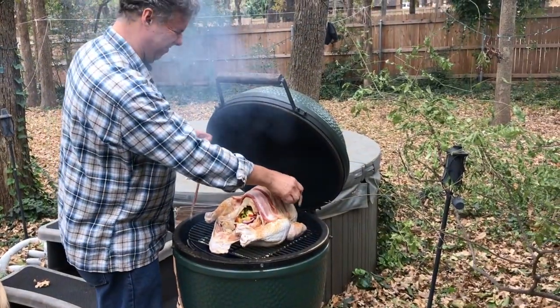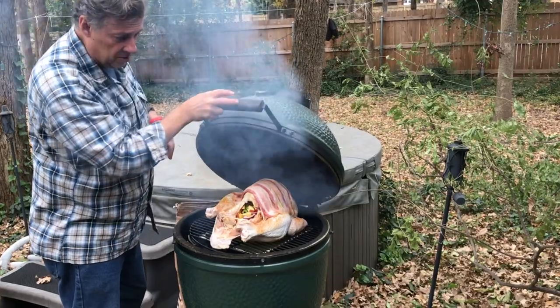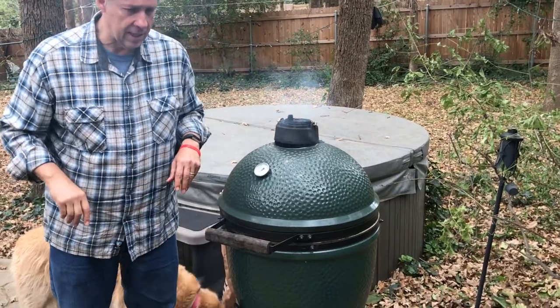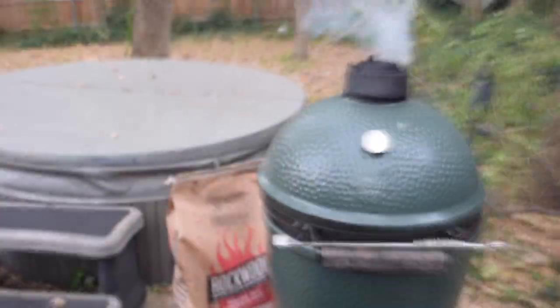We're ready to go. We're going to check back in about an hour and spray it down to make sure it doesn't dry out. We're going to try to keep it around 300 degrees, and we'll check back in about 15 minutes to see where we're at.